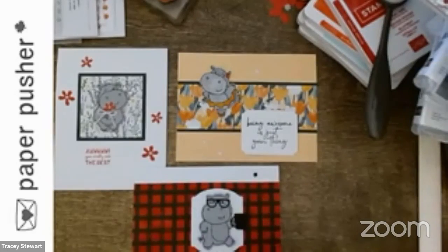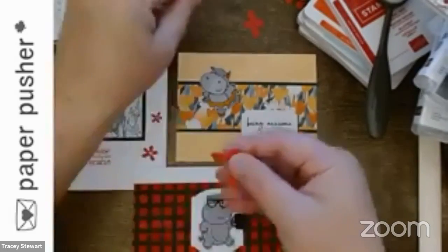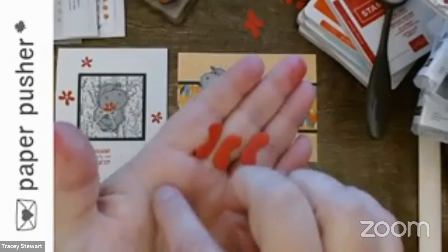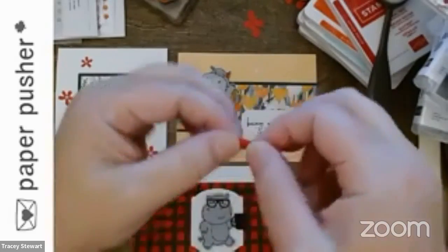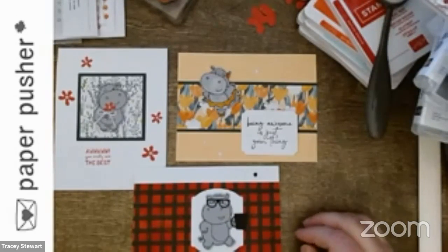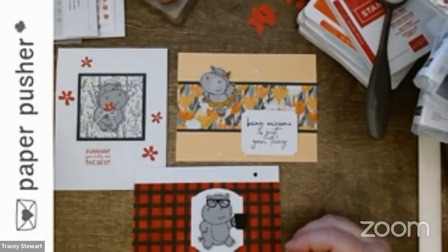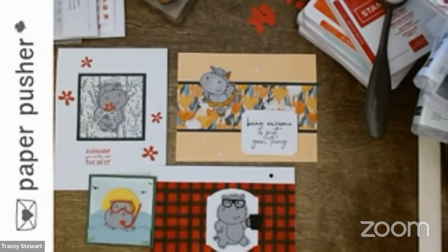By the time I'm done making all of these, I have this whole batch of game controller-looking pieces. I might make a card with all the game controllers down the side — maybe in black — and put a VR headset on it. Yes, it is a cute hippo set — it's a super cute hippo set — but there's so much more you can do with it.